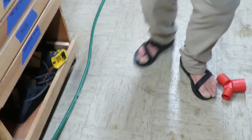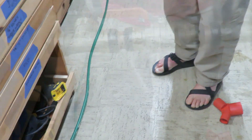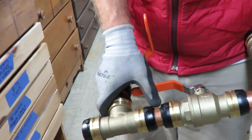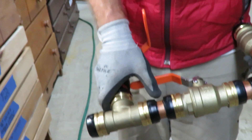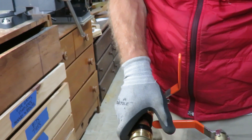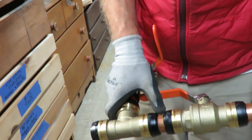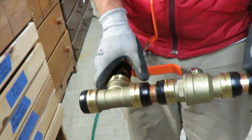When you marked the copper with the marker, you use those markings while putting the copper into the SharkBite to make sure it's gone all the way in. I could kind of feel that it bottomed out and I can see that it's up to the mark.